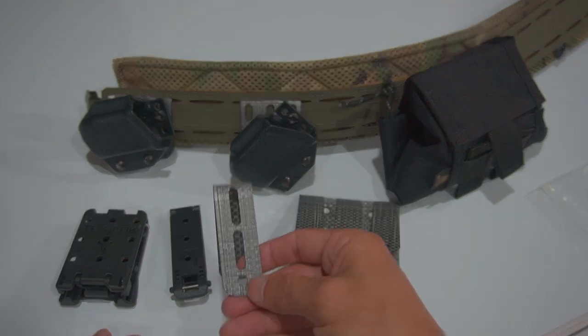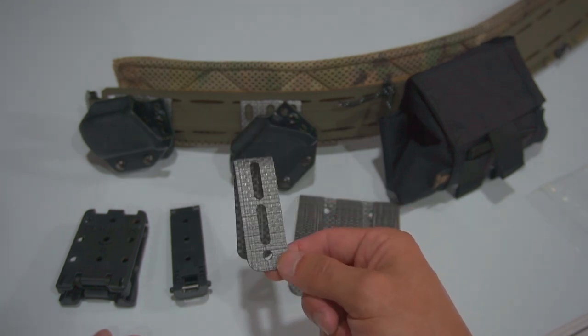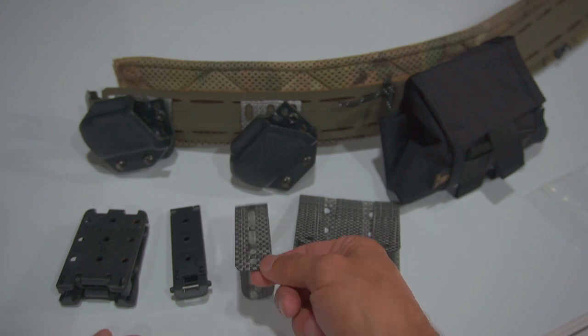I was sent these for free to try out on my own — not to make a review, not to make any videos on them — but I think they're a really great product and I wanted to show you guys how they work.